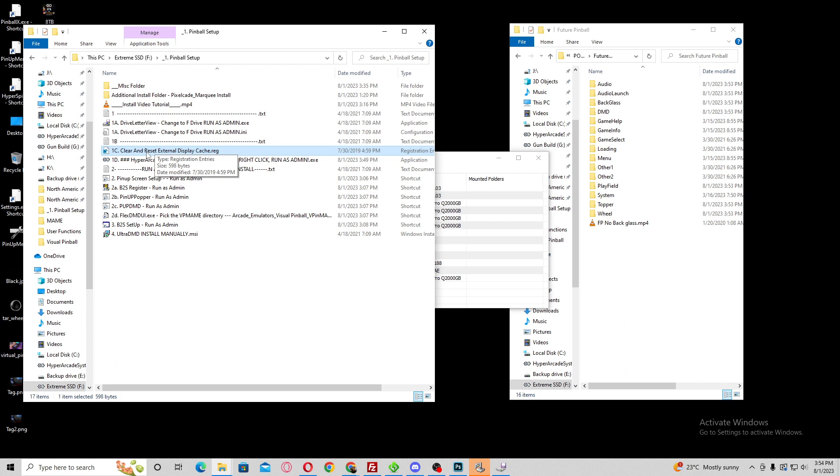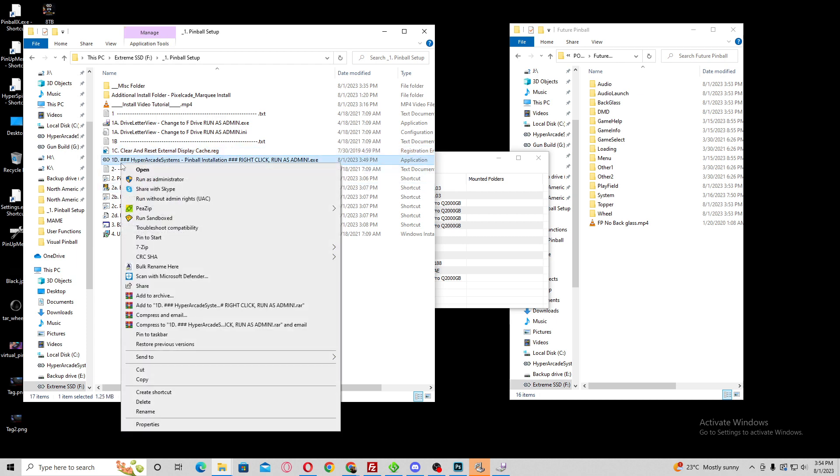You want to have your screens already set up in order — it's going to show that once I start the install. Once that is done, go to 1D, right click and run as administrator. This needs to be run as admin or else you're going to run into problems. Things that go through the install have to be running as admin or you're going to have problems.